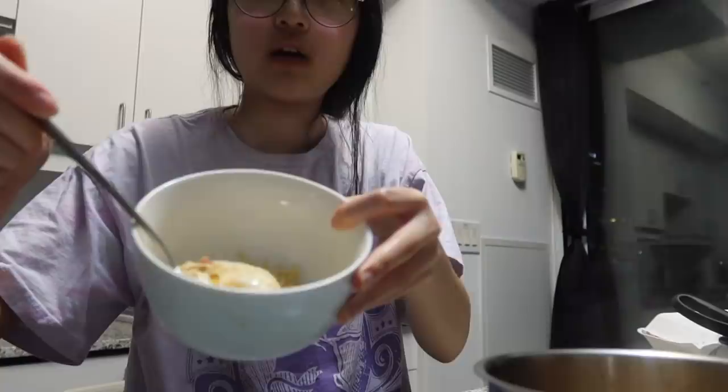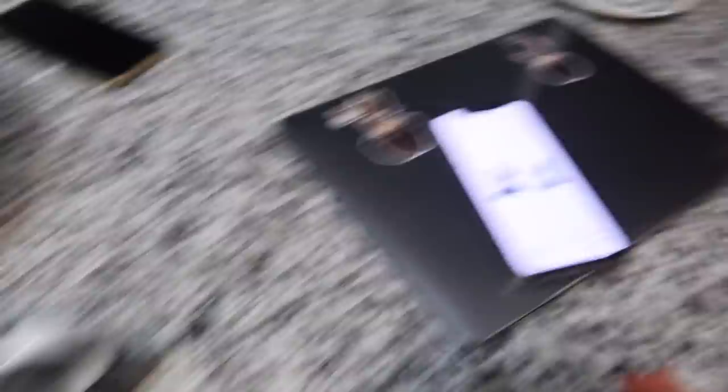It's literally 2:39 AM. We're going to put some rice in now — leftover ramen soup with rice really hits. It's literally 3 AM right now, what are we doing.